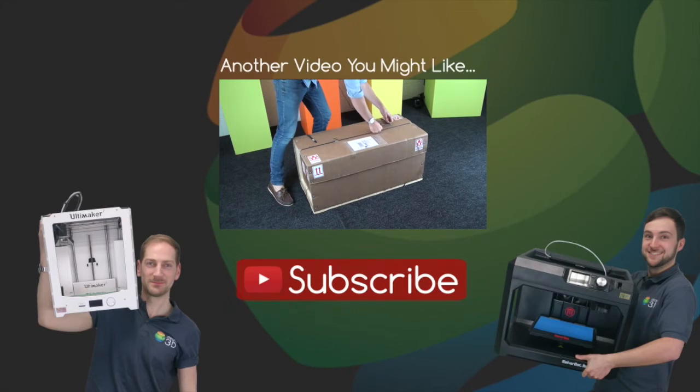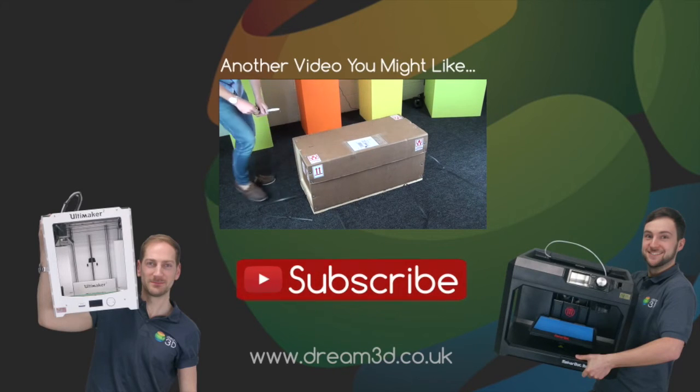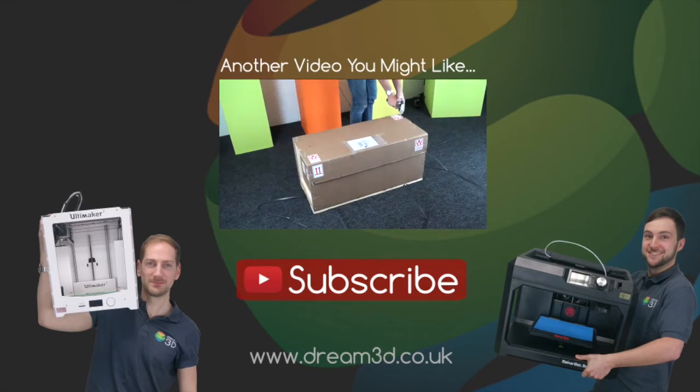Thanks for watching. If you liked the video, please click to subscribe. For more information on the printers and materials we've used in this video, visit dream3d.co.uk.